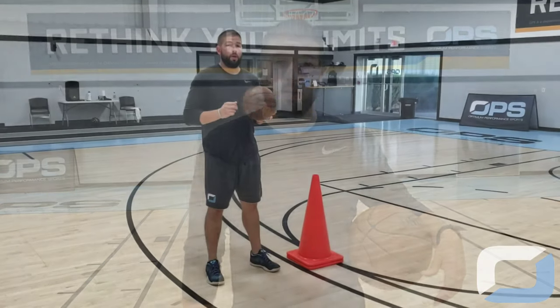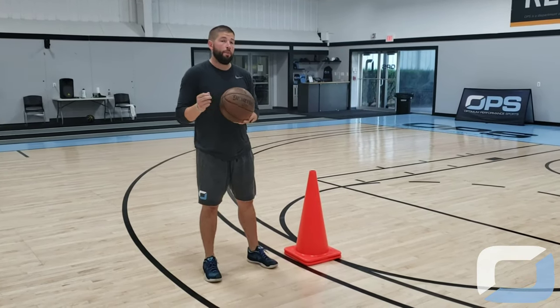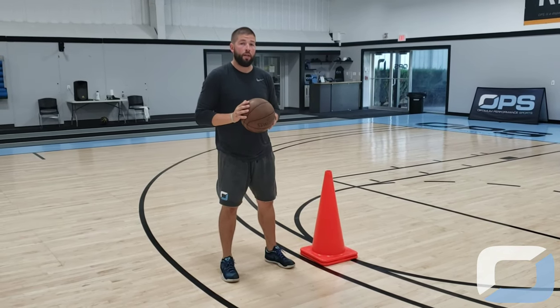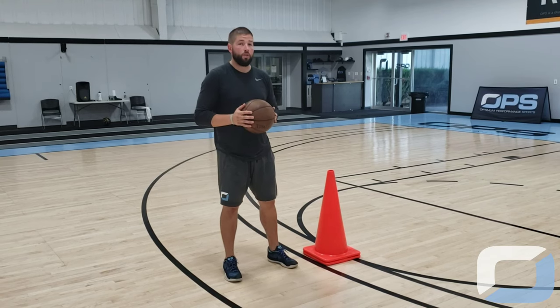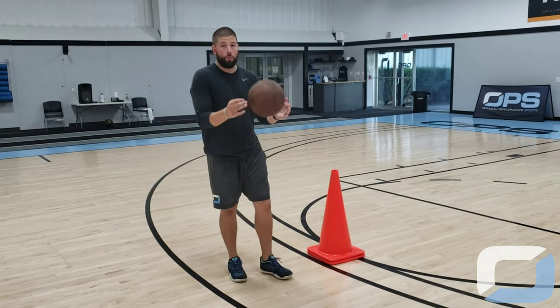Hey, it's Matt Roth with the OPS Basketball Academy. Just want to take you through a basic shooting drill that we get a lot of questions about. This drill is for working our footwork when we're in the shooting process. The number one key other than our footwork is to always be shot ready — have that ball in our shot pocket. There are three progressions: the first will be with no dribble, the second will be with a dribble, and the third will be with a spin-out.